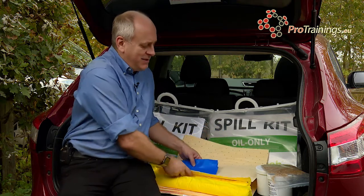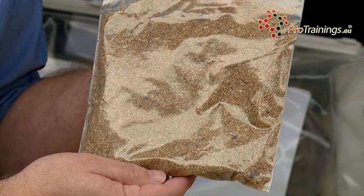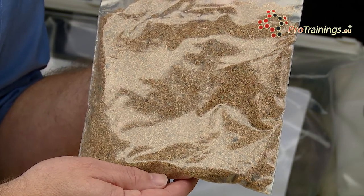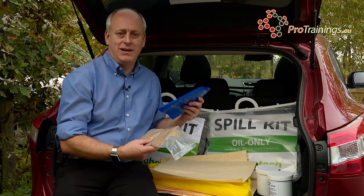Another substance you can use for clearing up chemicals is the granules. These granules are sprinkled onto the substance and will absorb into the granules. Once you have done this, you can brush or shovel them up. Again, when shovelling up, make sure you put all the waste products into the bag.